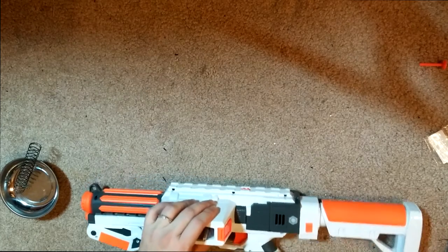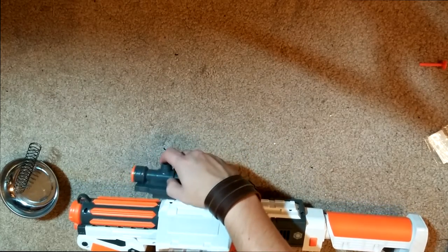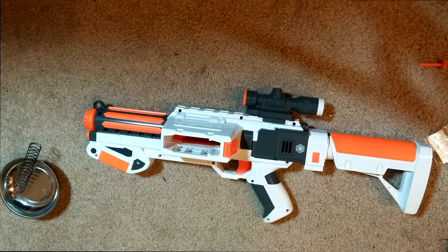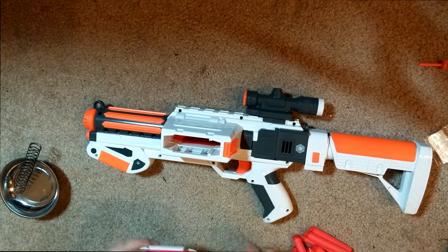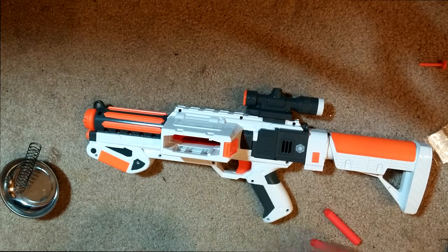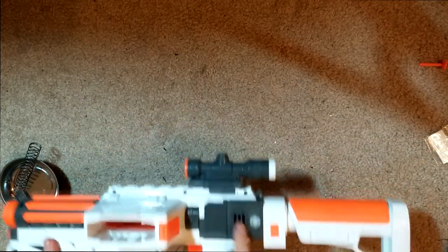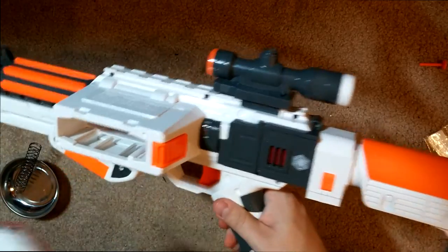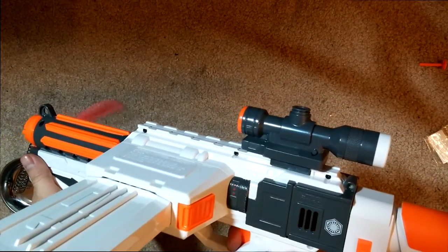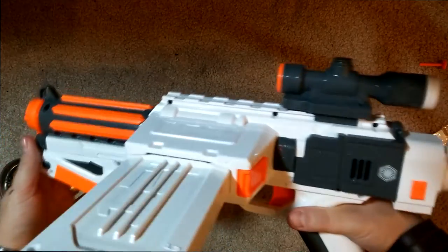We're going to load up a magazine with all of the darts that come with it. Let's check right here and see — hey, it turns red. That looks good. And it's still red when we fire, then turns black. Alright, so we are good. Darts are coming out — that's nice.